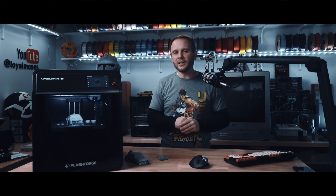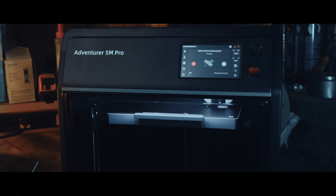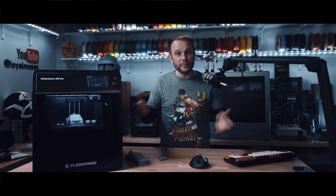My experience so far has been exclusively with PLA, but this machine is clearly built with more demanding filaments in mind, and I'm going to be testing those in future videos — make sure you're subscribed. Alright, let's dig into the printing itself, because that's what you're here for.